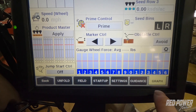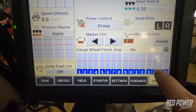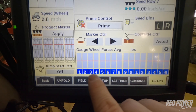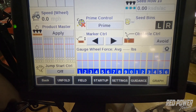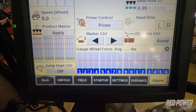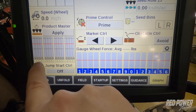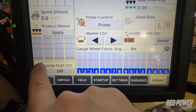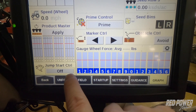On the Graph tab, we can see what our gauge wheel force is on each of the rows for our delta force. If you look off to the side, we can also see our seed graph that shows us the population that each of the rows is actually doing. At the bottom of the seed graph we see some squares — this tells us whether the row is turned on or off by the clutches kicking on and out.